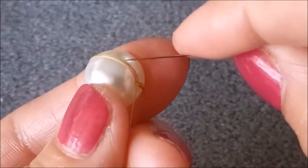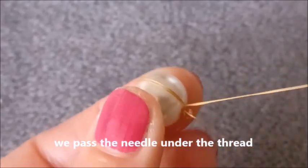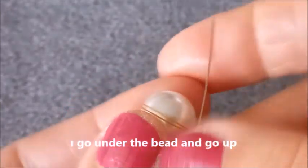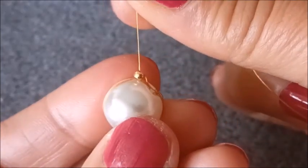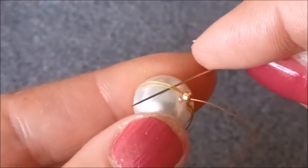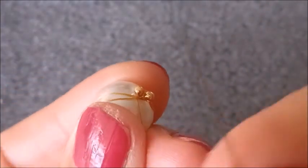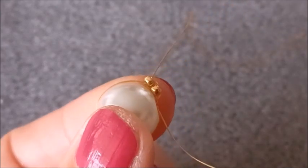Bir tane altın rengi boncuk alıyorum, iki kat ipimin altından geçiyorum ve boncuğumun içerisinden tekrar geçiyorum. Şu şekilde dik bir şekilde boncuğumu buraya yerleştirdim. İkinci boncuğumu alıyorum, iki ipimin altından geçiyorum. Bir tane altından geçiyorum, bir tane altından geçiyorum ve boncuğumun altından yukarıya doğru çıkıyorum. İkisini şu şekilde yan yana oturtmuş oluyorum.